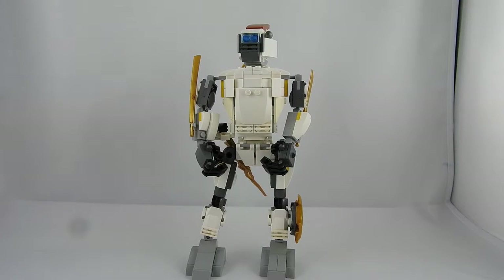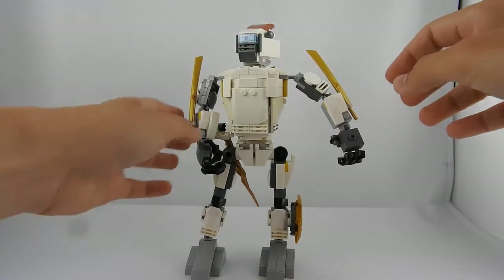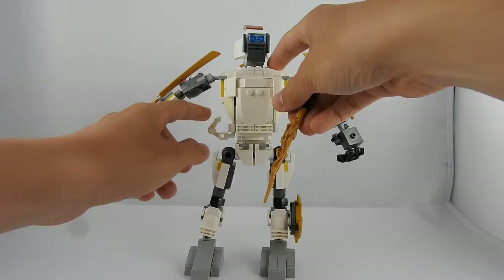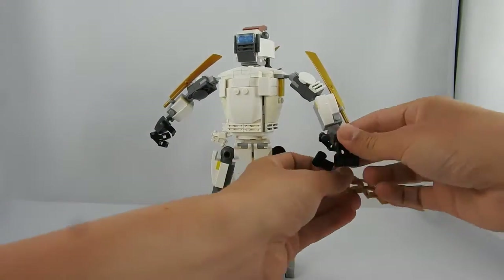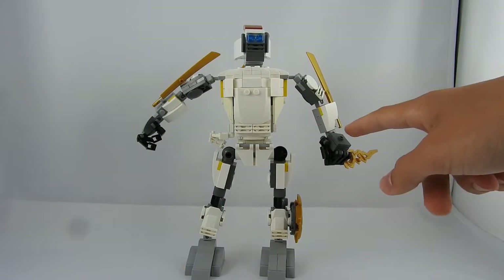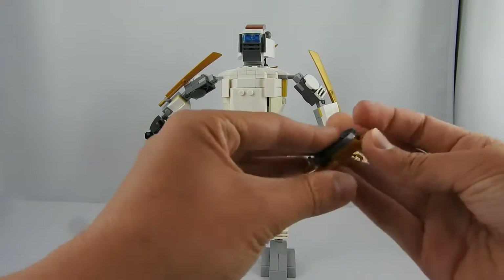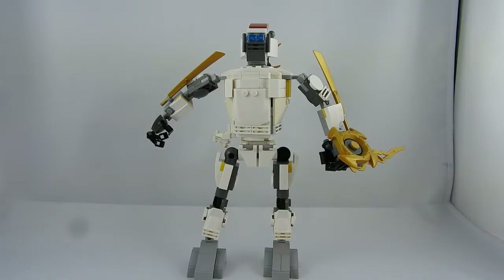I'll give him some weapons. He has this sword on his arms — there and there. He also has a short sword attached to his belt on this little thing right there, and he can grab it on his arm like so. Also on this arm you can see there is one pin holder and he has this rounded shield which you can attach to his arm. Now he has something like a shield or shuriken, whatever you want.